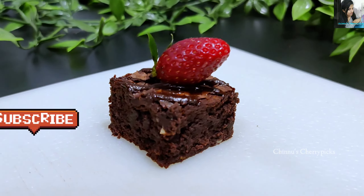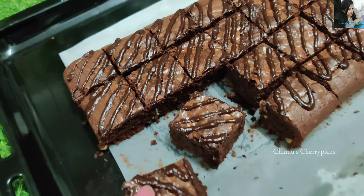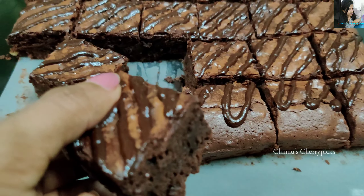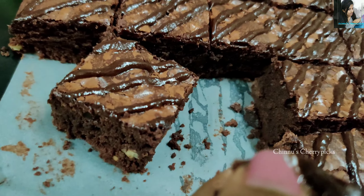Hello, welcome back to Chinnu's Cherry Picks. Today I have a good brownie recipe. Let's take a bite.